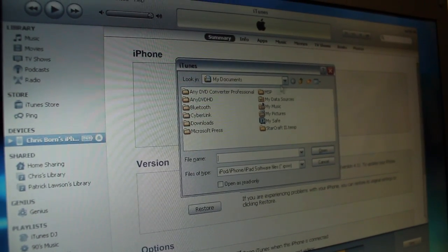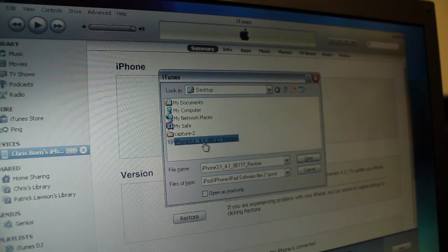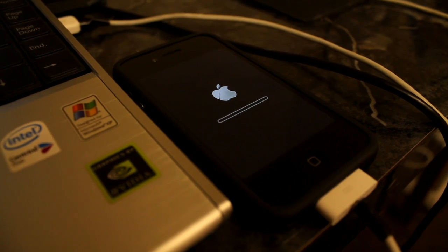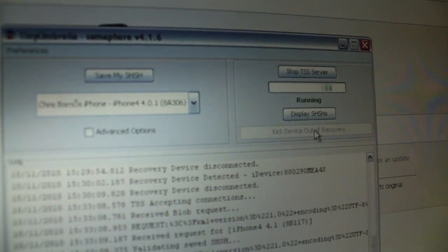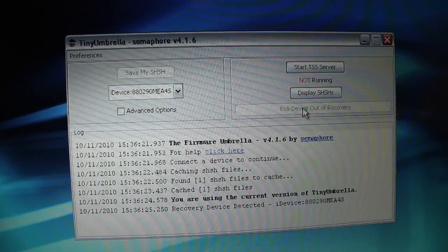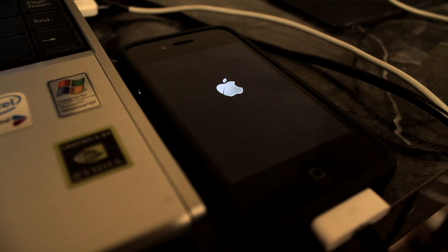With the TSS server running, go ahead and do a custom restore in iTunes — Shift-click on Restore and browse to the IPSW. For 4.1, this is currently on iPhone 4 only. Then it'll start restoring, and after it's done you should get an error in iTunes — error 1004. This error indicates that the baseband wasn't updated, but that's what we want, so we are good. The phone's still in recovery mode, so we need to kick it out. If it doesn't kick it out right away, close Tiny Umbrella and open it back up again — that's what we had to do, and the second time it kicked out immediately. It has now been updated to 4.1 and the baseband remained at 1.59.